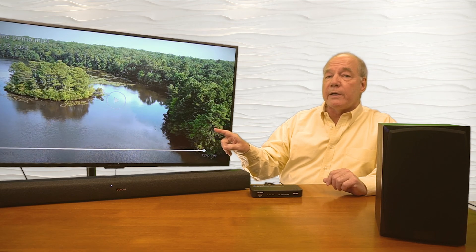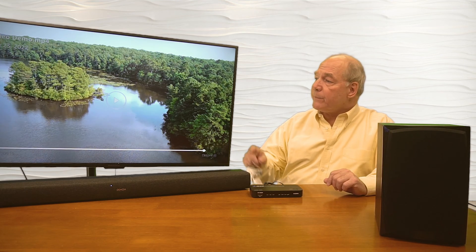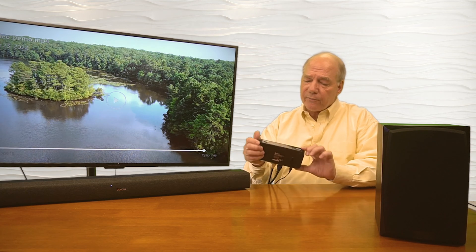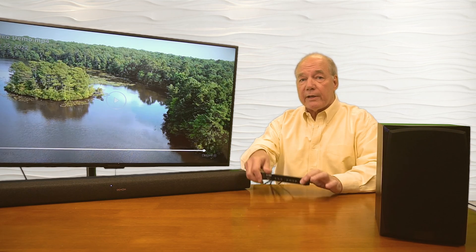Right now as part of this demonstration, I have a widescreen monitor with an eARC connection on the back. I've connected a cable from there to the HDA-935, and also connected another cable from the output to my soundbar, which is also an eARC product. If you look at the front of the unit, you'll see the eARC light is on — that's because the HDA-935 can recognize equipment with the eARC standard attached to it, so I know eARC equipment is ready to go.